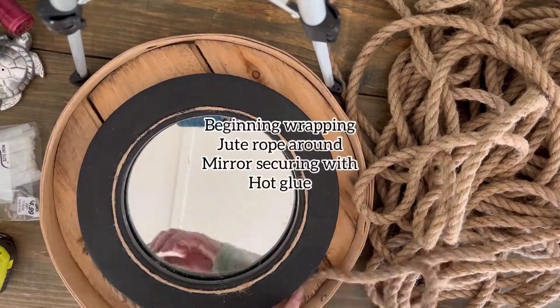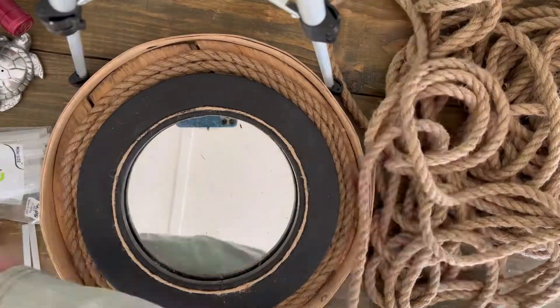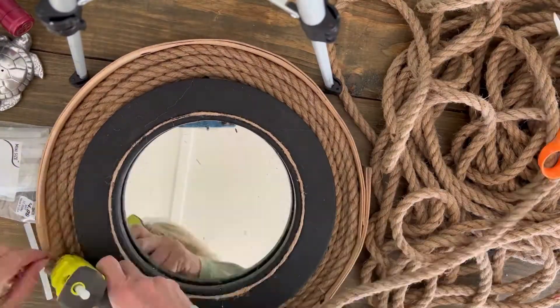I attached the mirror with silicone sealant and then using hot glue I began to wrap the jute rope around the outside of the mirror inside the wooden lid.